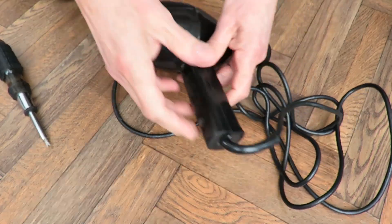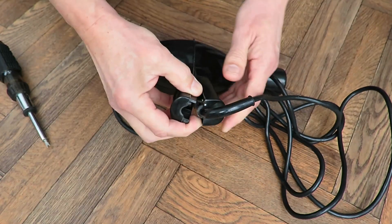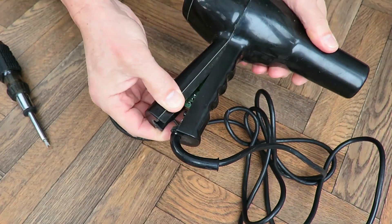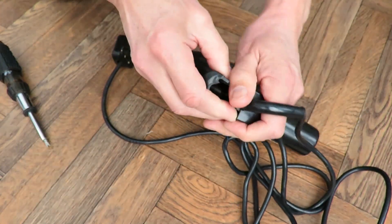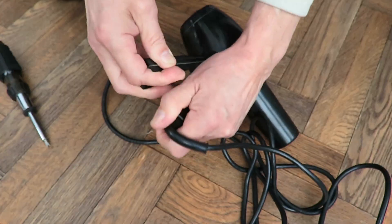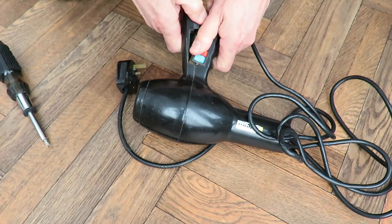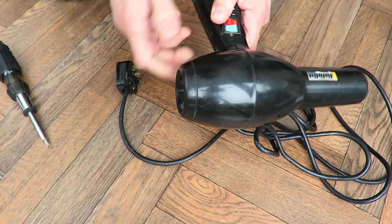Now remember, I'm not trying to repair this. I'm taking it apart so I can see what's inside. So when you hear it crack and break, that's because I don't actually mind whether it breaks or not. It doesn't appear to be any more screws.